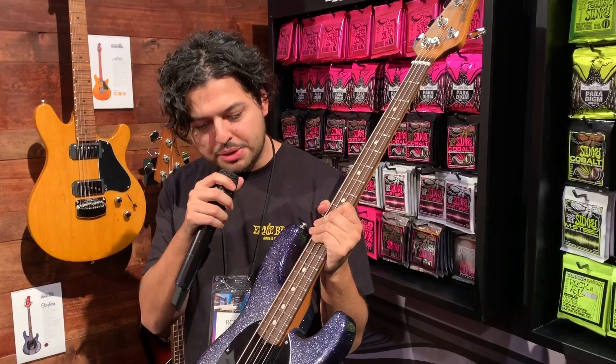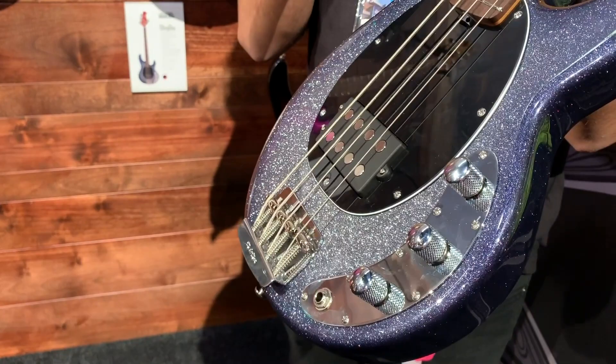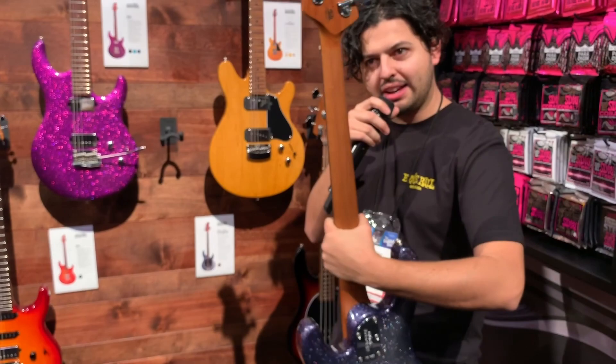It comes with a volume boost on the first pot and a three-way switch on the second for different pickup selections. It's just a super lightweight, fun, dynamic bass. There's a roasted maple neck in the back, and it also comes in rosewood. Like I said, this finish is called Starry Night.